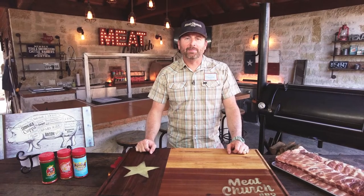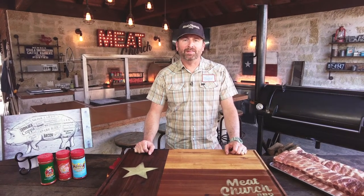Hey guys, it's Matt Pittman with Meat Church. Today I'm going to show you guys how to make ribs on a Mill Scale 94-gallon smoker.